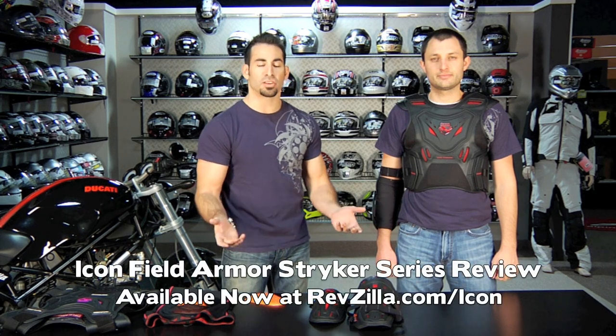Hey, this is Anthony with RevZilla TV, and in this video we're going to break down the new Field Armor Striker series from Icon, which is brand new for 2011.